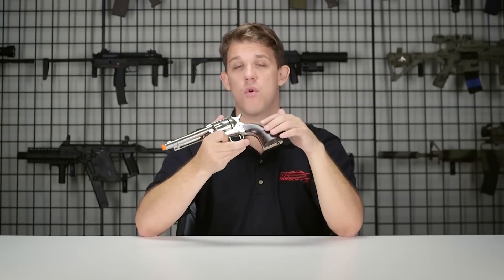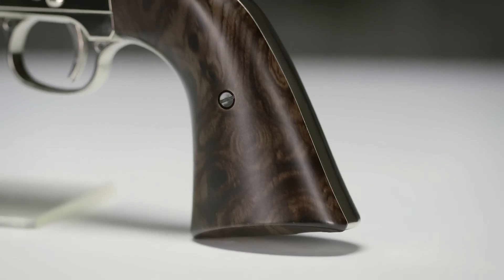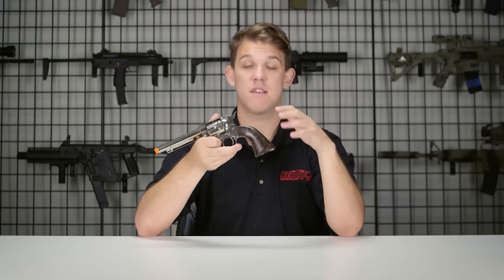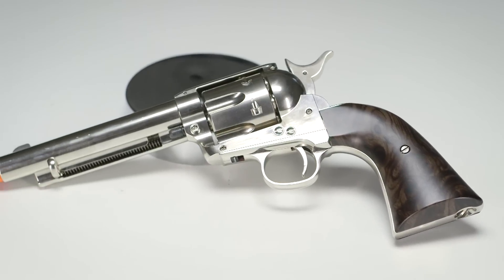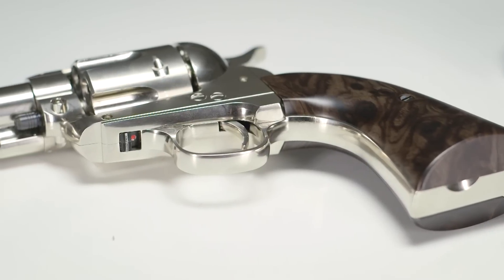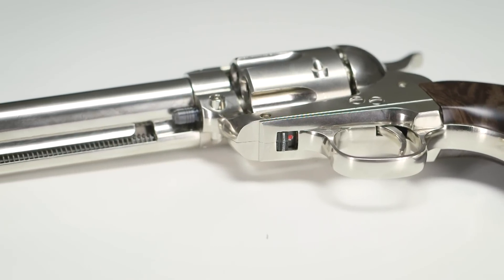The door that houses the CO2 canister is really solid and fits in very nicely and securely. Some CO2 revolvers in the past have had flimsy doors that open up, but this one is very solid and I really like the way they designed it. Elite Force has also added a safety to the bottom of this pistol, making it a pretty unique addition for this era of revolvers.